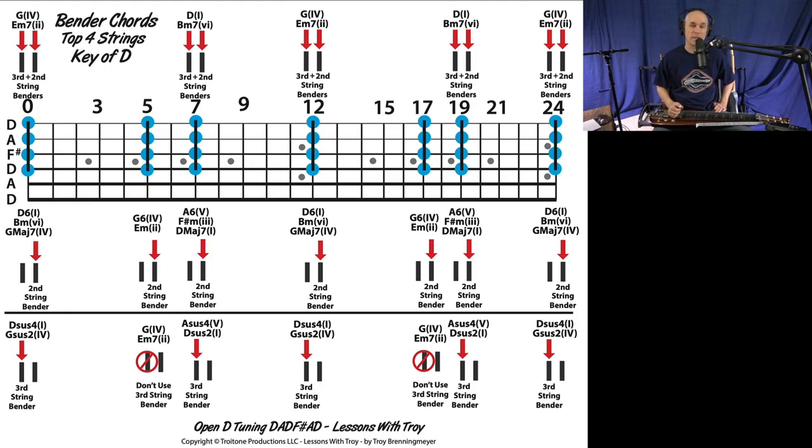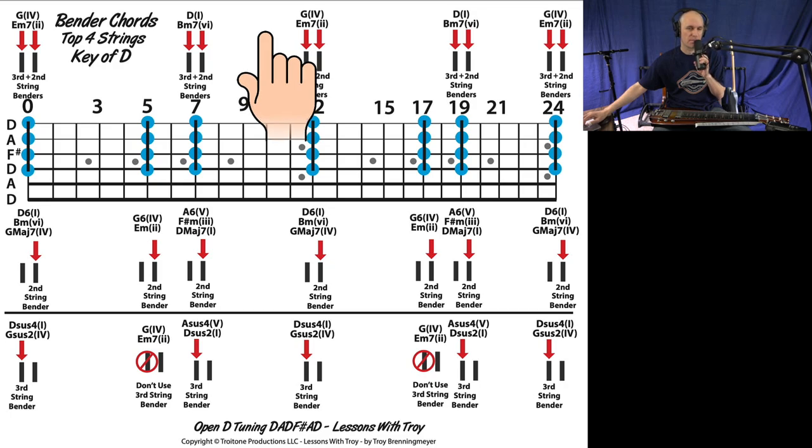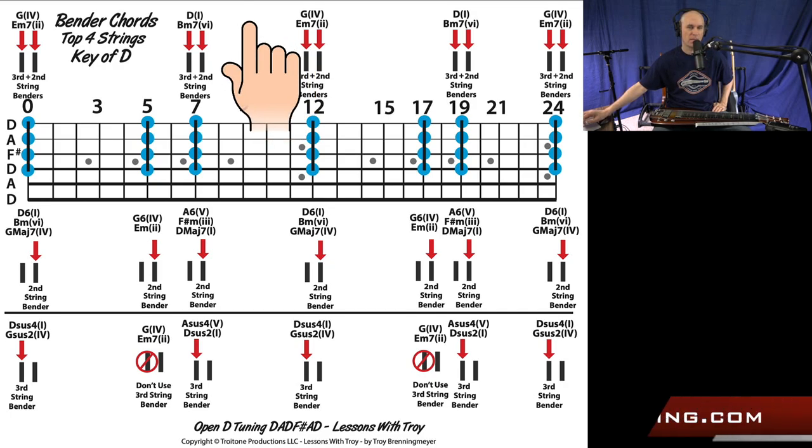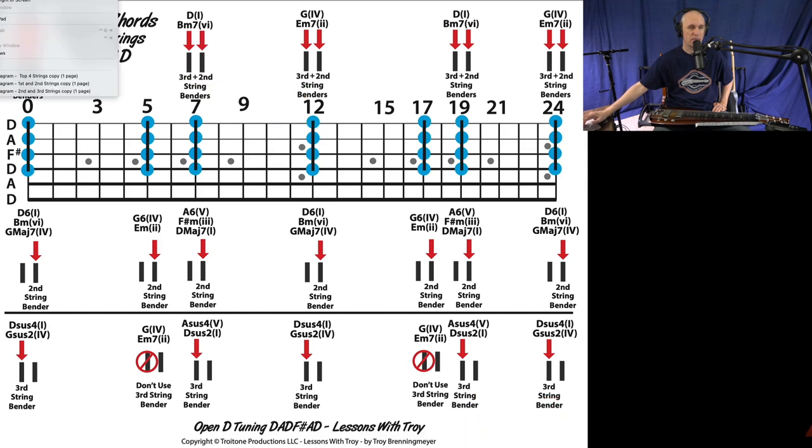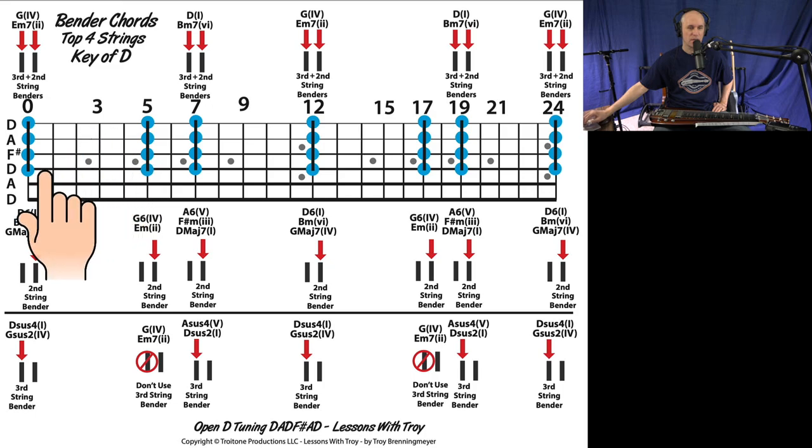Hey everybody, welcome to Lessons with Troy. In today's lesson, we're going to be going over these bender chord diagrams that I made. If you're interested in getting these, they'll be available for purchase on my streaming site — there should be a link if you're watching this on YouTube in the description. I've got three of them in this lesson, and I'm going to go over how to read these diagrams and what they all mean.